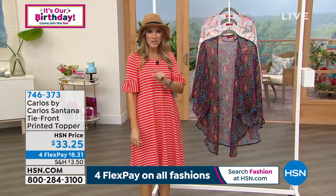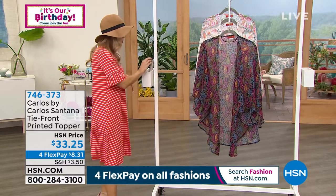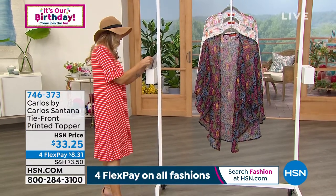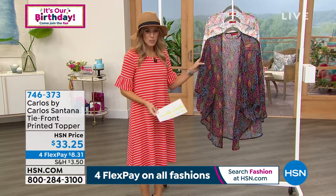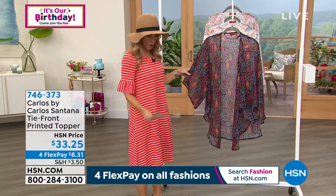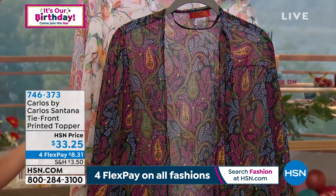This is a tie front print top — you can tie it in the front or leave it open and drapey. Let me give you the color choices on this one, and I believe it's one size. It's a great gift, or if you're just trying to find those vacationy pieces, it's $33.25 to get it home. One option is the black paisley — a similar print to what we saw in the handbags.